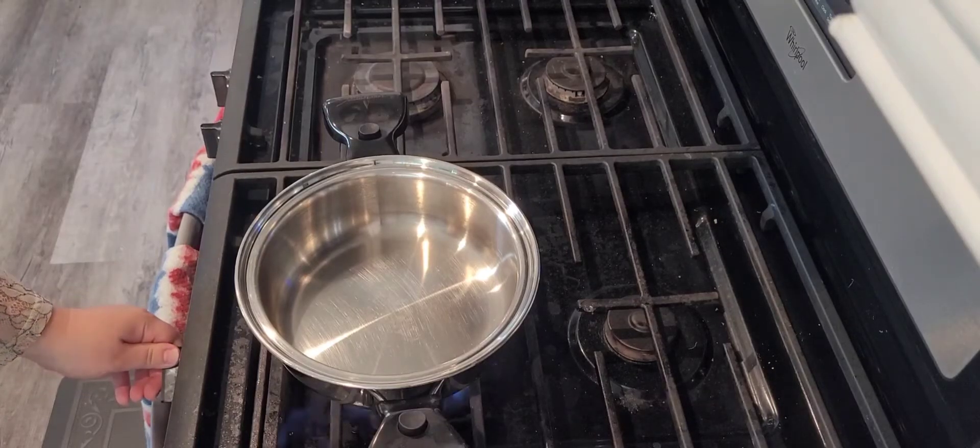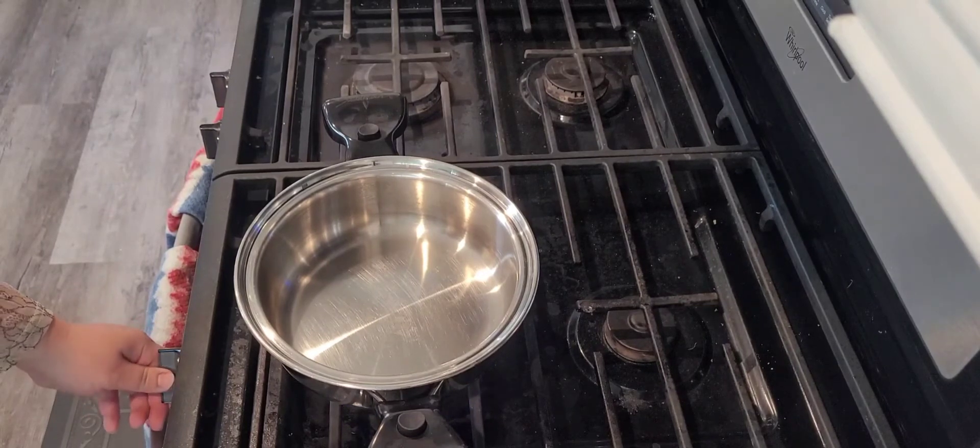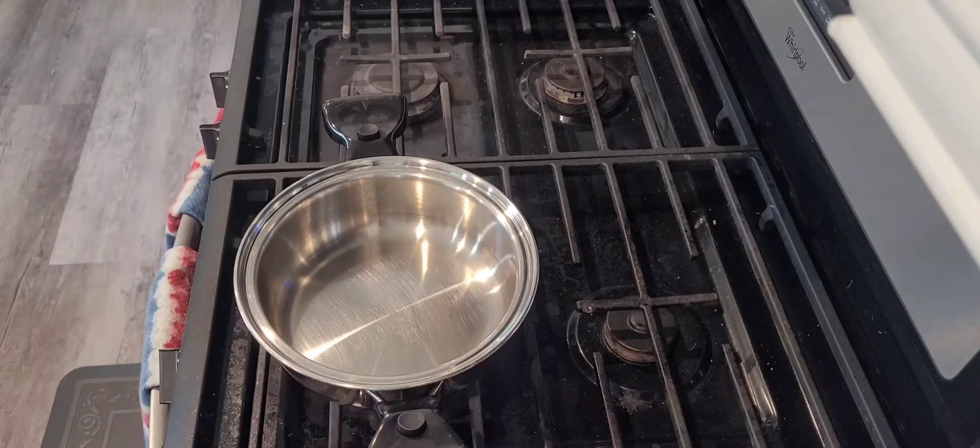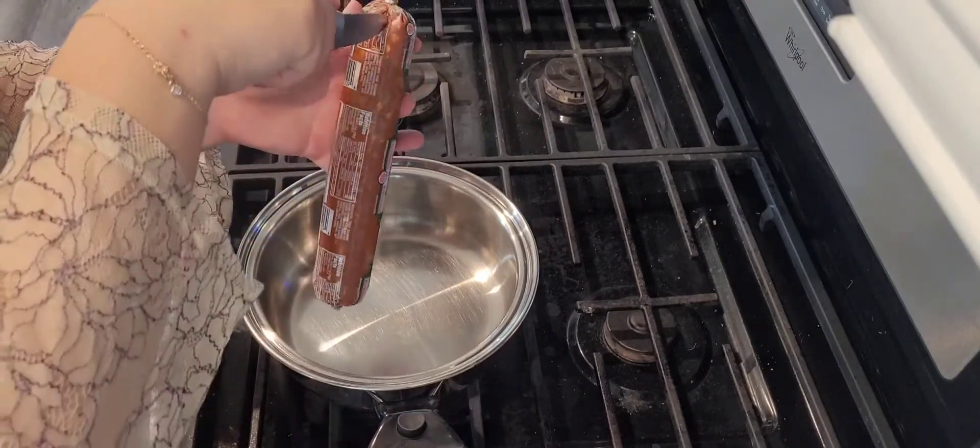Going to turn on our stove to medium to low heat. Before we incorporate our chorizo, we have to wait till this heats up. Now that our pot is nice and heated, it's time to incorporate our chorizo.